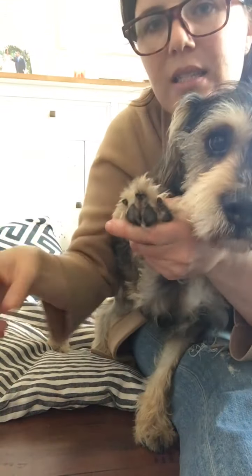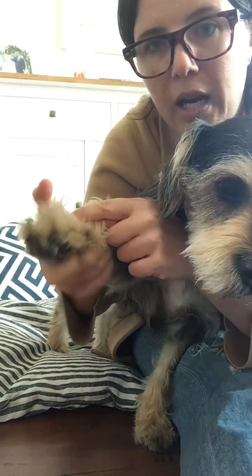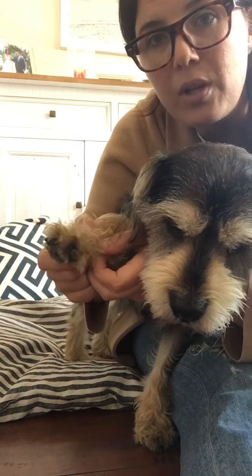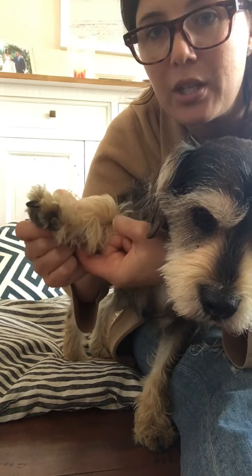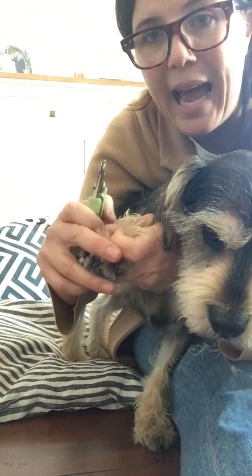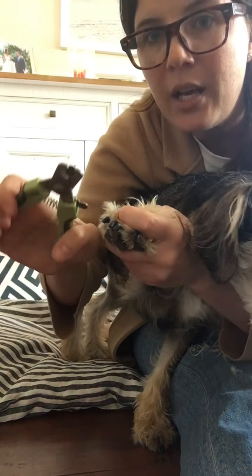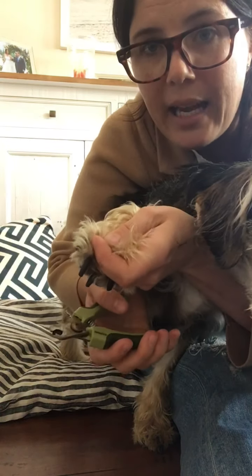So we're going to try and do this — it's kind of hard to do while I'm filming. You also want to watch these dewclaws. They can get really long; his are pretty worn down except for the dewclaw because it doesn't hit the floor, so it can curl and I've definitely seen it multiple times where it curls into their paw pads, especially front ones or even older dogs and cats that don't walk around as much. I'm just going to do a little bit at a time because his nails are black and I cannot see that quick.